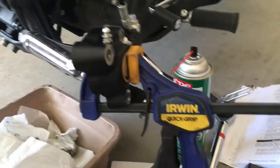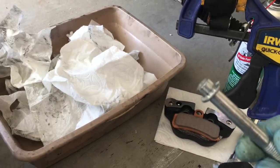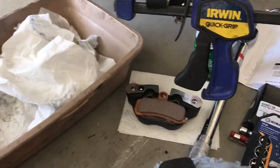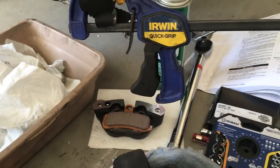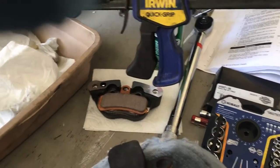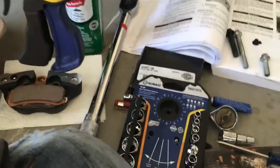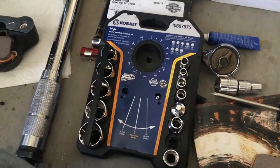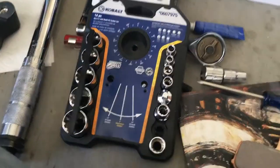They're 10mm 12-point bolts. It's kind of a pain to get them off, so use either a torque wrench set real high or a breaker bar to peel it off. If you don't have a socket to take care of that, pick one up — a Lowe's socket set. It's pretty easy, comes about $20.